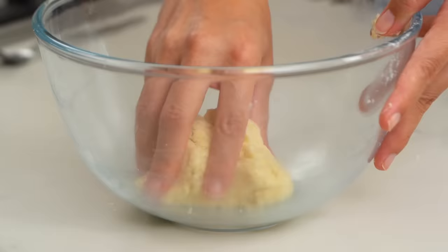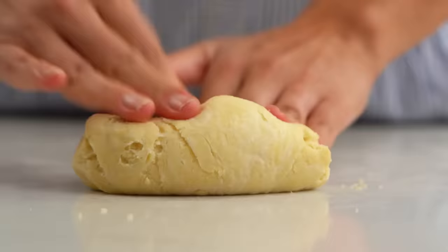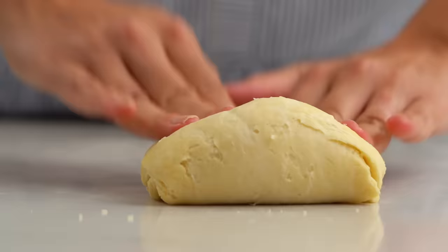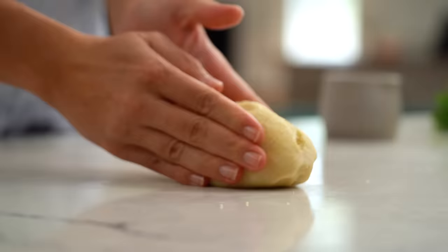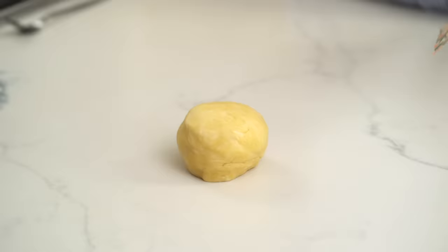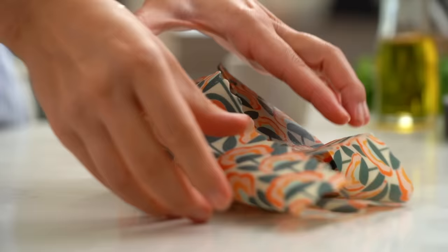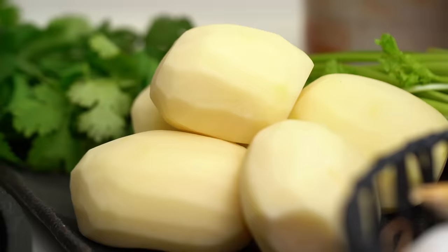Mix that and get your hands in there when everything starts to come together. With this one we don't want to do too much kneading — if I did 10 minutes of kneading I'd have a buttery mess. Even as I'm pulling this dough together I'm really using my fingertips rather than my palms, because your palms are a lot warmer and I don't want this dough to heat up too much. I'm going to wrap this one up and put it in the fridge while we make the filling.